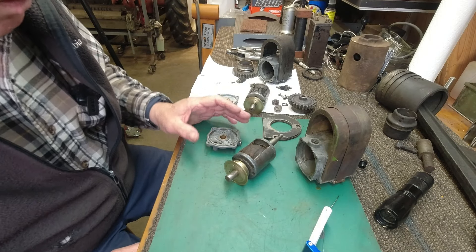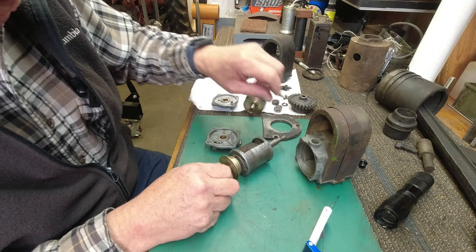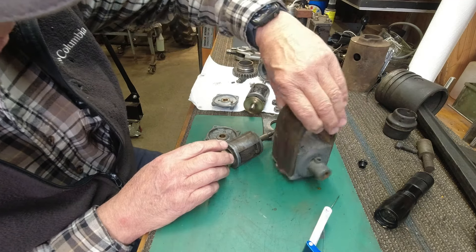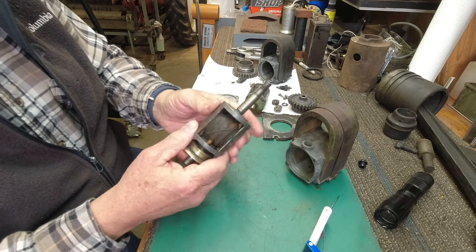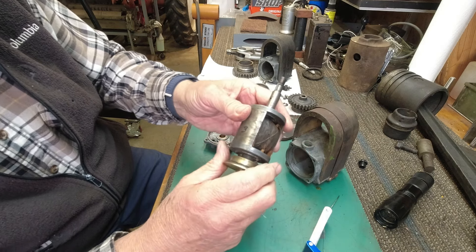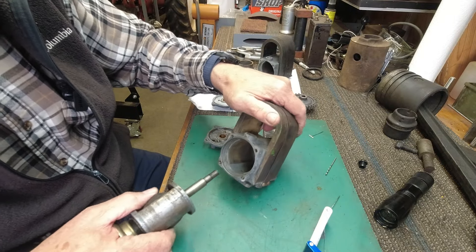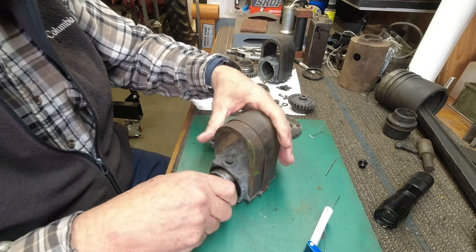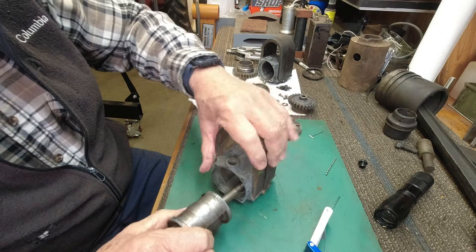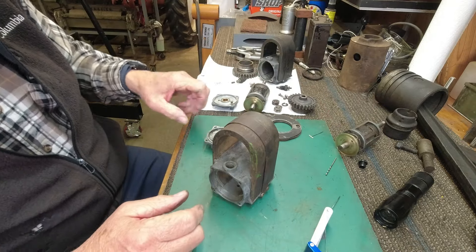I've got the mags apart and cleaned up — cleaned what I could in the ultrasonic cleaner. On the three horse mag, the one that came off the engine I'm working on, it's in pretty bad shape. It's the one that did not want to turn. The coil is pretty rough. This rotor was stuck — it sticks in the housing. The armature is hitting the magnets in here.